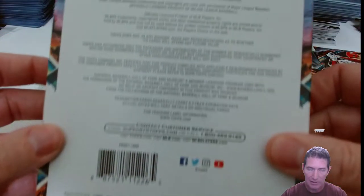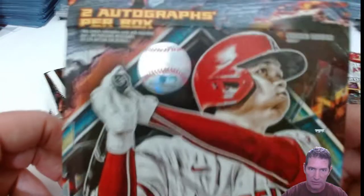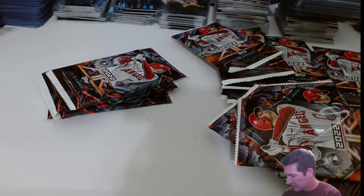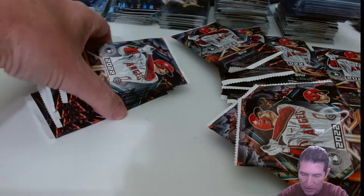Let's see — no good info on the back here. It's 20 packs per box, and two autographs. That's it. 20 packs, six cards per pack.